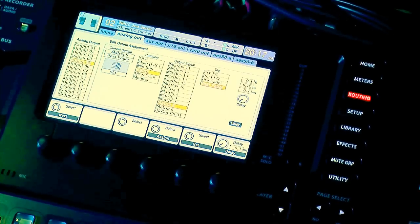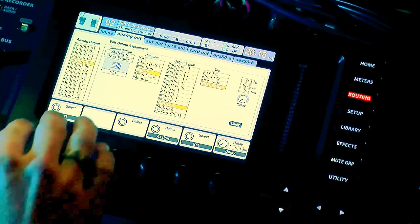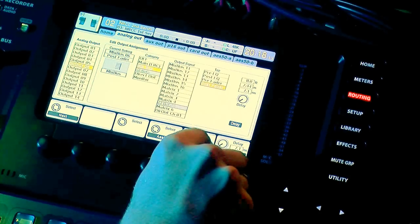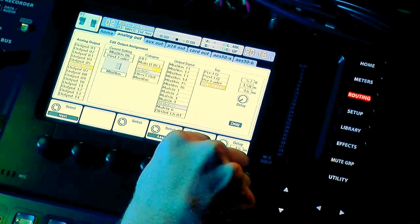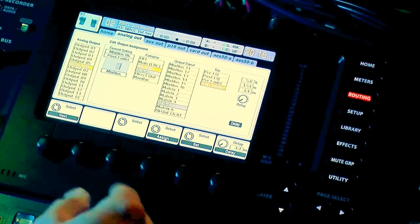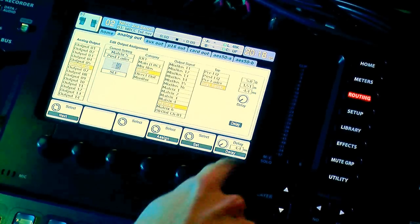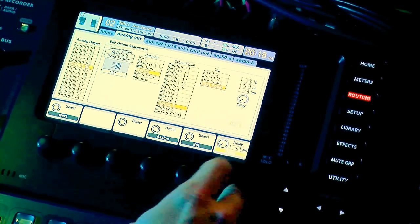One cool thing is we do have a delay section on our outputs. If you're running a dual subwoofer setup in a directional configuration — Dave Ratt has some really good videos on that — you can actually apply delay inside the board. You could have matrix 5 feed one sub and matrix 6 feed the other, then delay one of them by, say, five feet or however much you need. So you'd still feed both off matrix 5, but output 6 would be delayed by five feet — about 4.4 milliseconds. You'll want to measure all that out carefully.